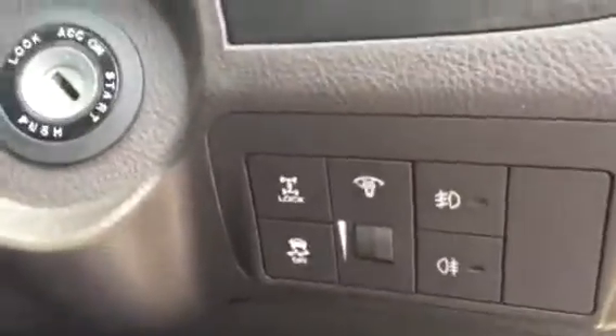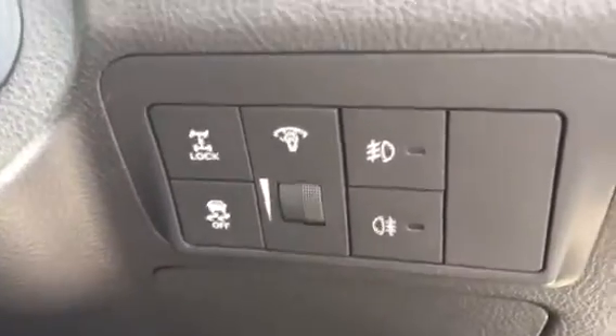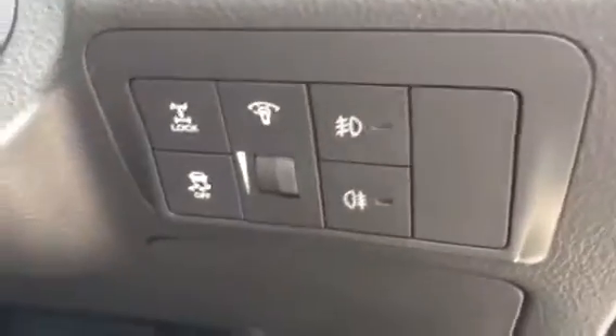On the side of the dash you've got a diff lock in case you're going to the beach, and underneath that is your anti-sway. There's also a dimmer switch for the headlights, as well as the spotlights and fog lights on the vehicle.